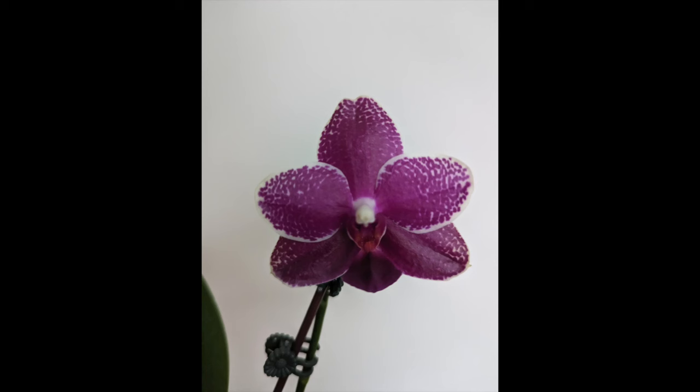Hey guys, welcome back to my channel. In today's video we're gonna get a little repot done. I have a little overdue Phalaenopsis to repot — this one is the Phalaenopsis Sogo Relics. I got it about six months ago and it's been blooming sequentially for six months. It has really nice purple flowers, they smell like grapes. I sometimes wonder if I take the color of a flower and just assume it smells like the color of a fruit, but no — it smelled very fruity, it reminded me of grapes.